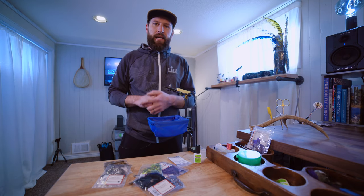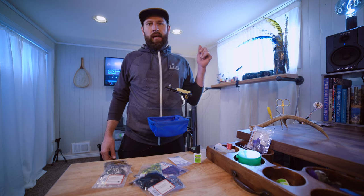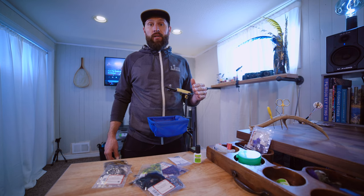Davis James here, Media Guy at Anglers All. I'm at home in my home studio — this is where I tie flies, this is where I edit videos. I thought I'd get at you a real easy tie: the Pine Squirrel Leech.